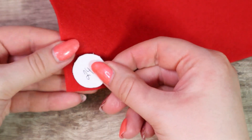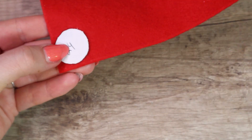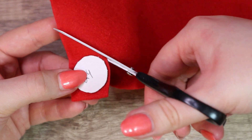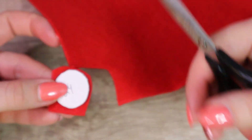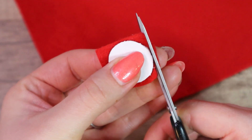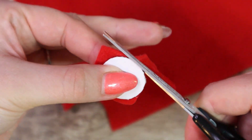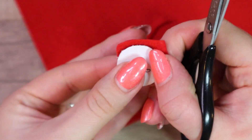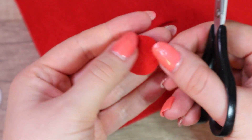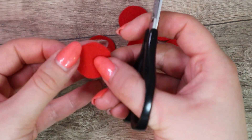Now we cut 6 felt circles according to this template. And then we cut them in half.